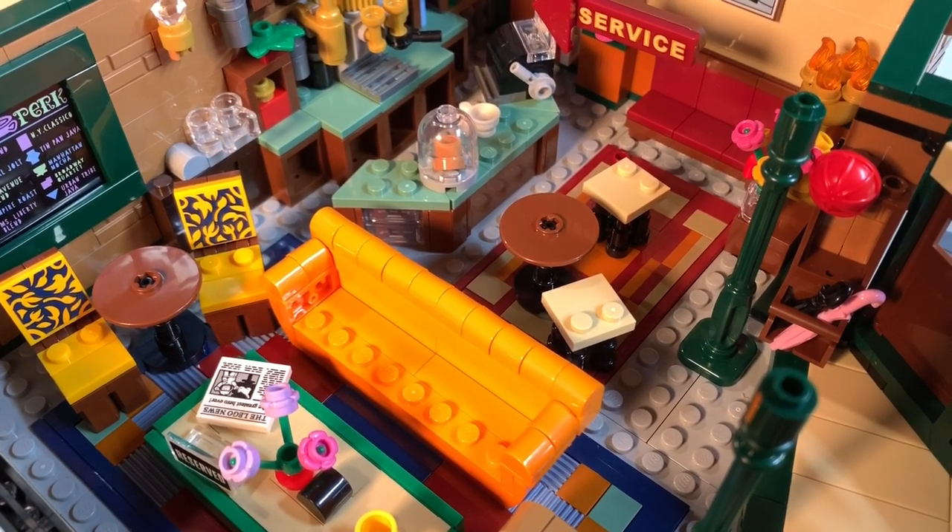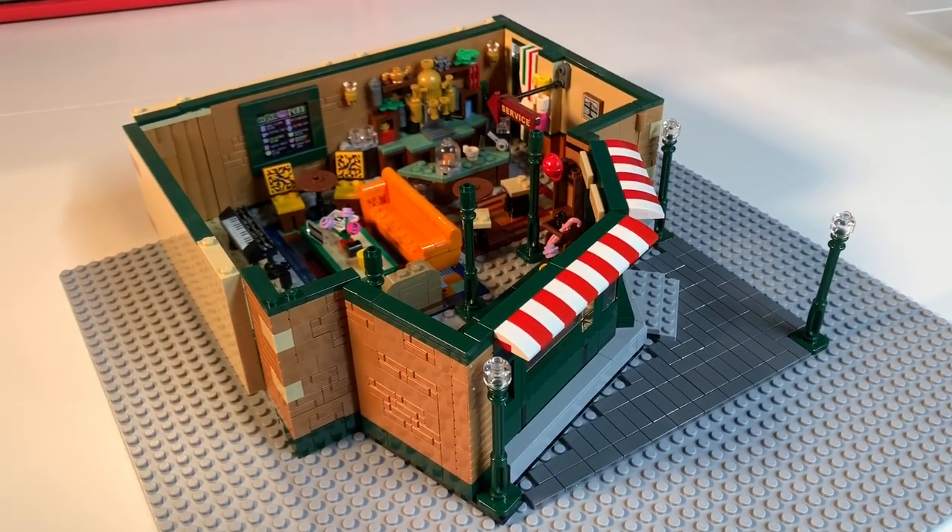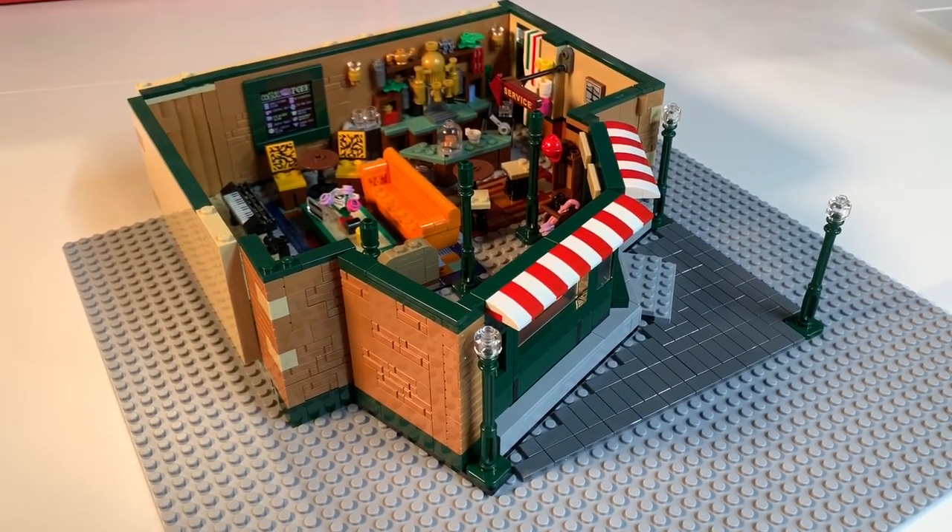This is the Friends television series LEGO set — and we made it into a modular. The first floor is all done, stay tuned.